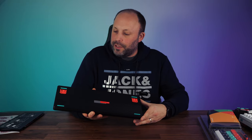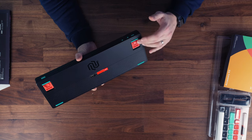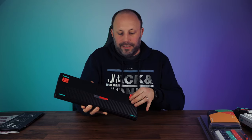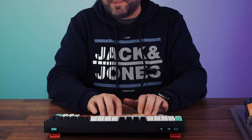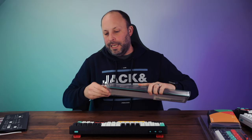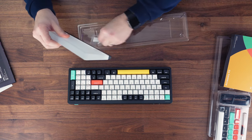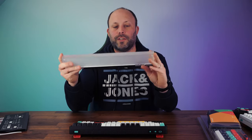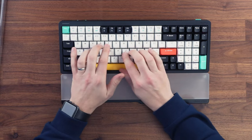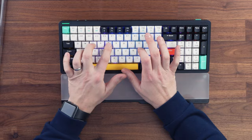Taking a quick look at the bottom, by default with the feet folded in there are four rubber tabs to keep it flat on your desk. There are also typical two-step feet to adjust the height and typing angle. Newfie offer a wrist rest as an additional accessory — it's a two-tone rest that matches the keyboard with a nice frosted effect, and pushing up against it gives an even nicer typing angle.